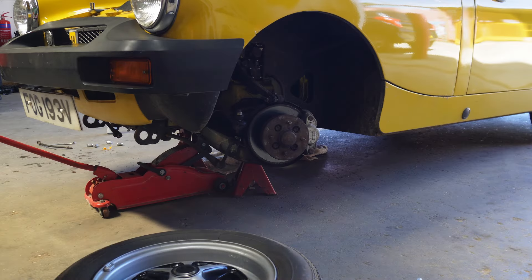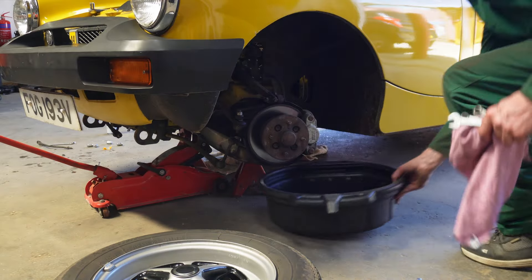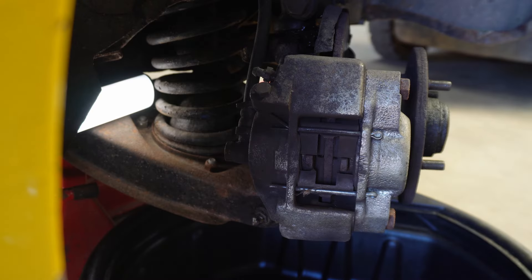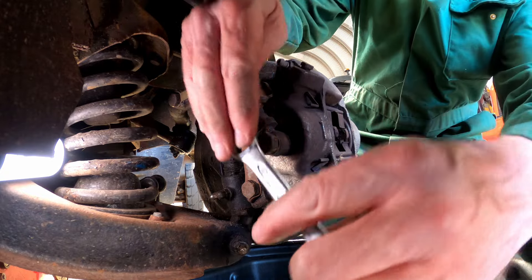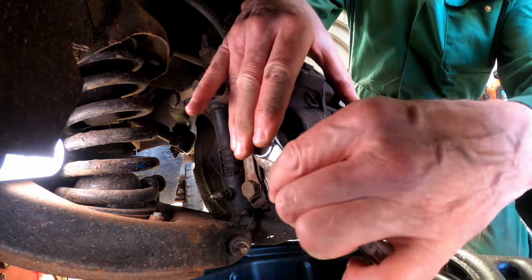Right, that's the wheel off. Got a drain tin underneath there. Let's see if we can get this bolt undone here. 5/8 spanner and on it goes.